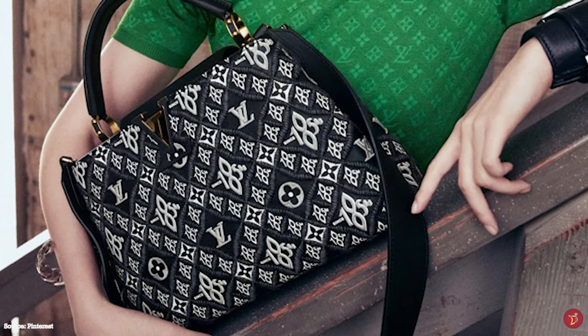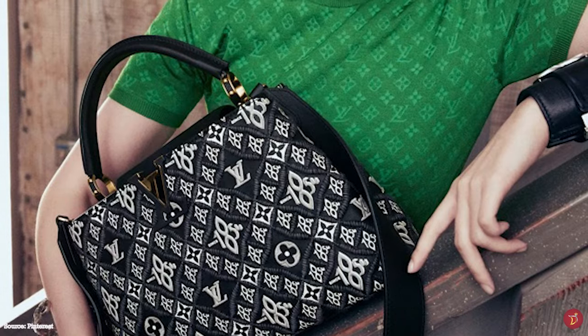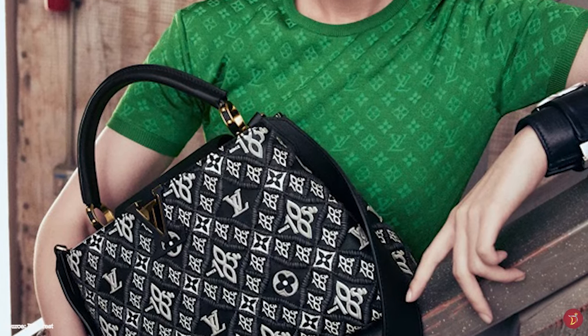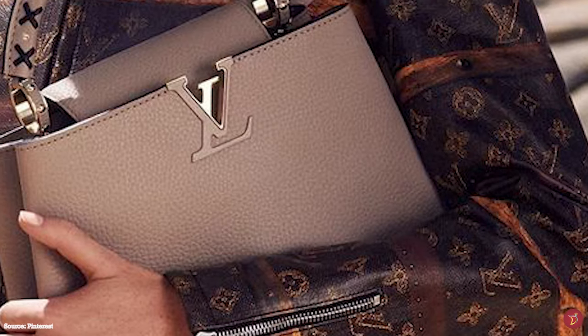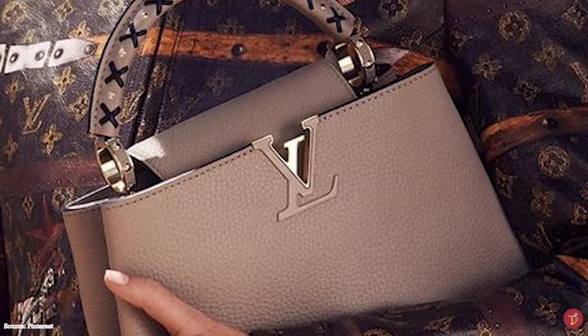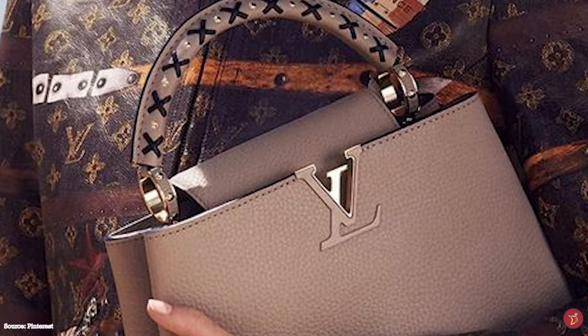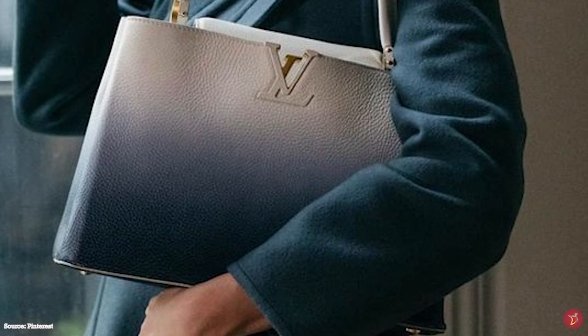The Louis Vuitton Capucines bag features a slightly rigid detachable top handle secured by shiny jewelry-like engraved rivet rings that connect the handle to the bag. The detachable strap makes it versatile, allowing you to carry the bag in hand, in your arm, or as a crossbody. The rivets also pay homage to Louis Vuitton's trunk-making history.